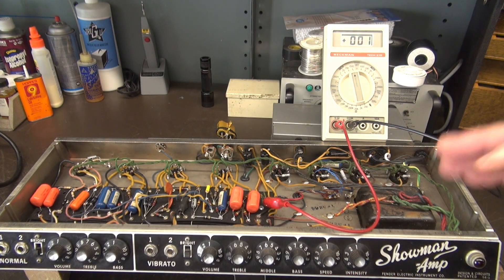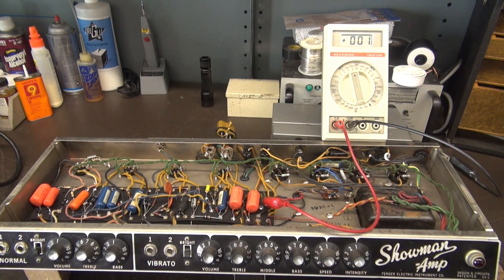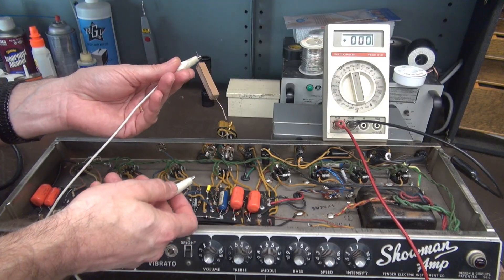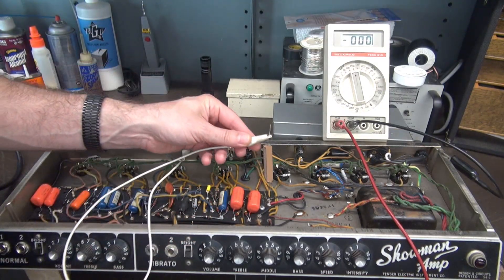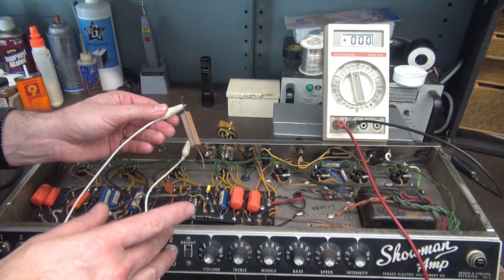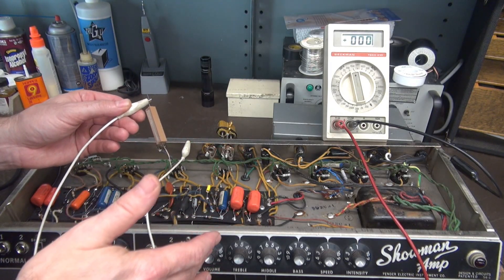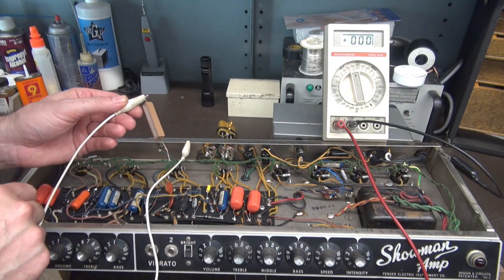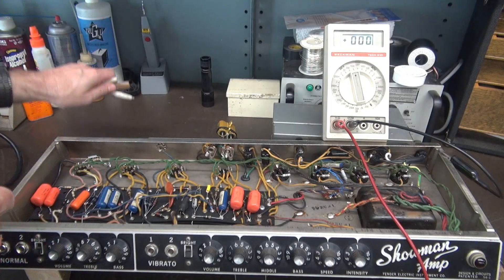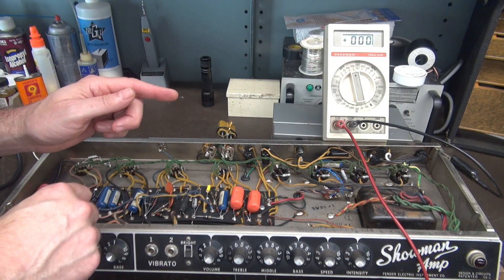I'm going to give you some quick tips on how to avoid getting blasted by that high voltage. I'm sure you've seen in many videos the old alligator clip with a resistor trick — you go to ground, you touch the filter caps, and you discharge them. Then you take your meter and verify that they're zero volts and the amp is safe to work on. Well, that's a two-step procedure. I'm going to show you an easy way to do it in one step and also eliminate the possibility of you coming in contact with that high voltage.